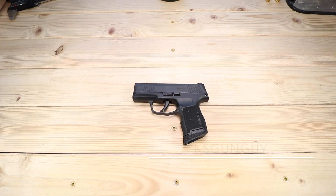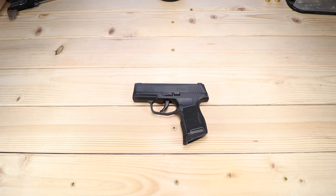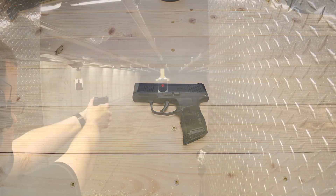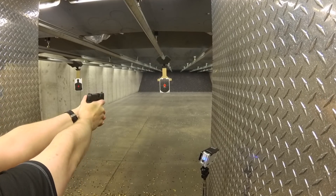What's up YouTube? KSGunGuy here. Thanks for joining me today as always. Not too long ago I did an update video on the CZP10C, the oldest gun in the collection for the channel, so I thought it'd be a good opportunity to come full circle and visit one of the newest guns on the channel, the Sig Sauer P365.